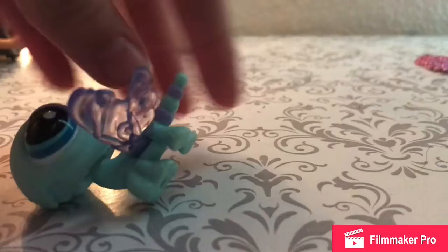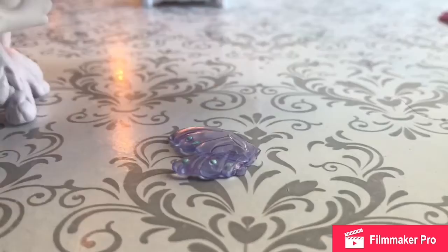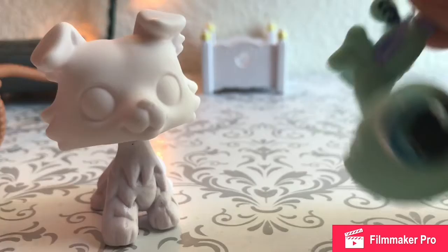I'm going to take this dragonfly, cut off its wings, and put them on this collie. Trust me, come back for another painting episode and she will be in there. Please do not do this if you're ten or younger.